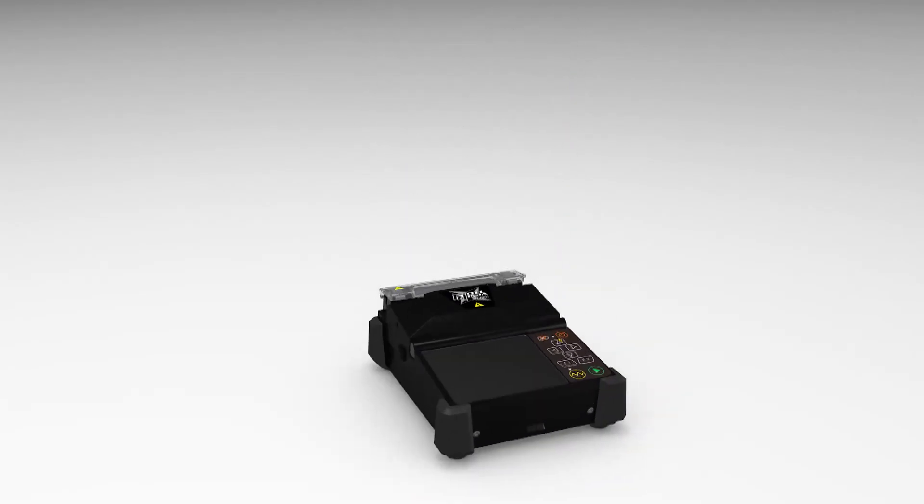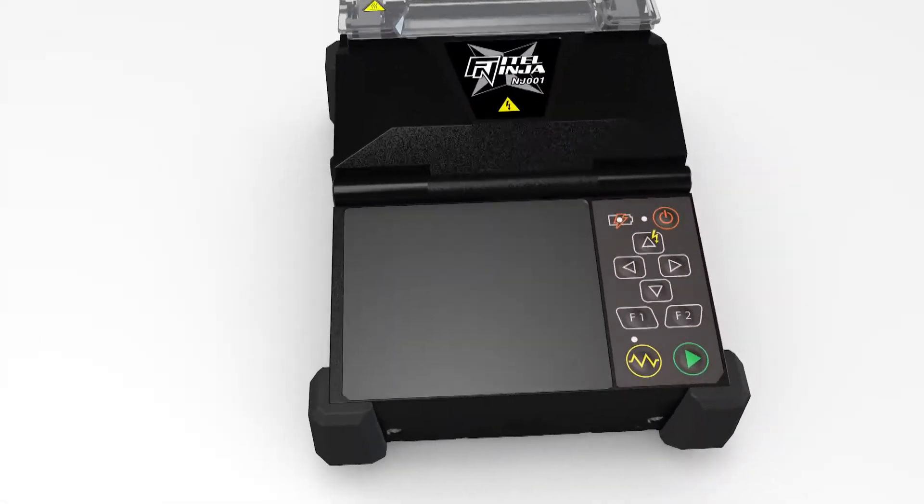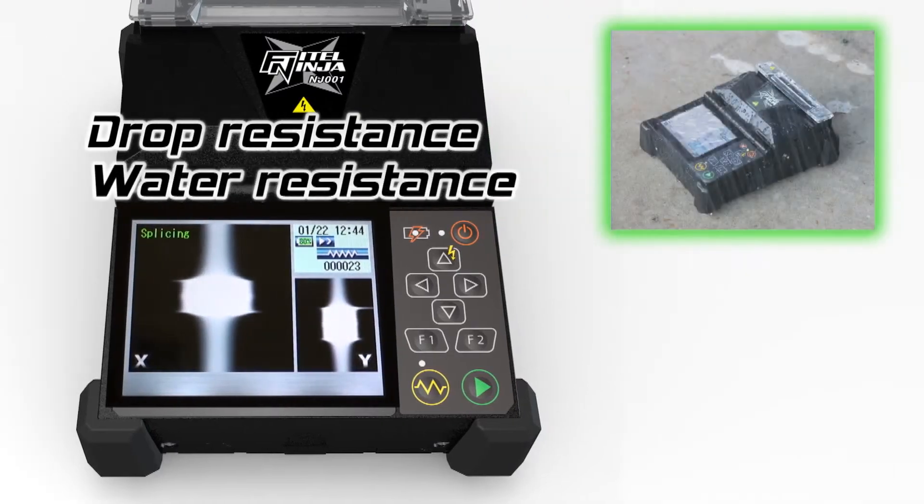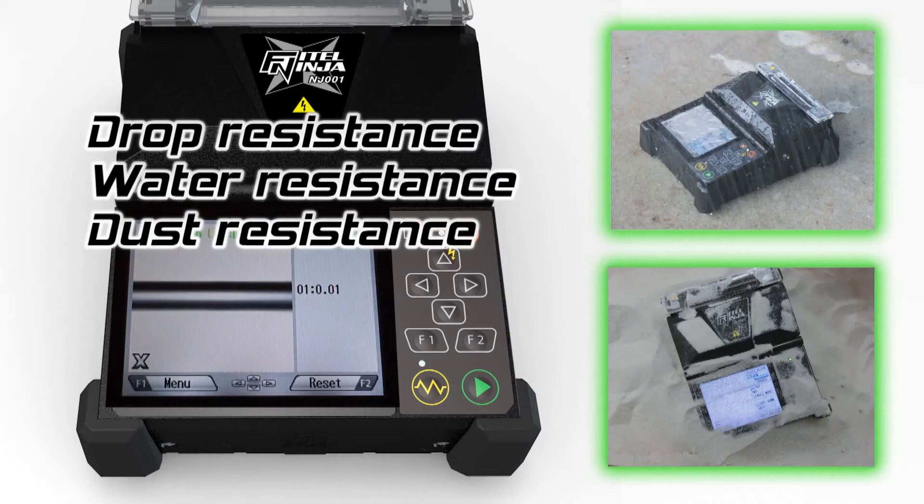The Phytel Ninja is prepared for harsh environmental conditions. It can withstand drops from 76cm and has been tested for water and dust resistance.